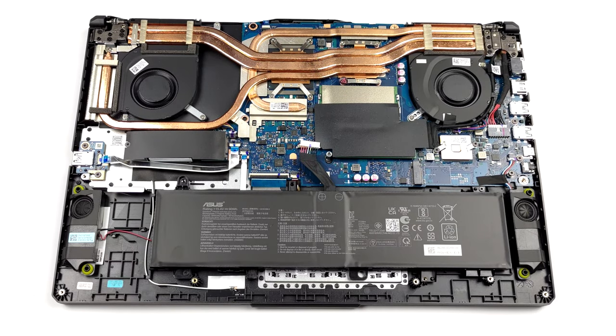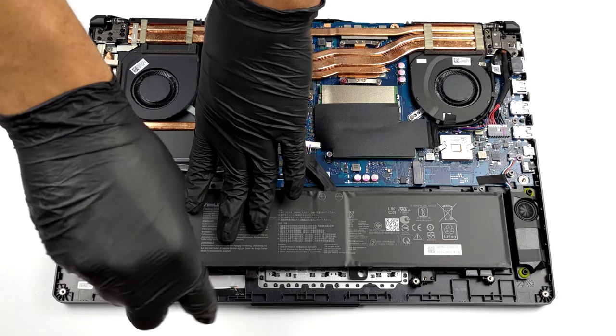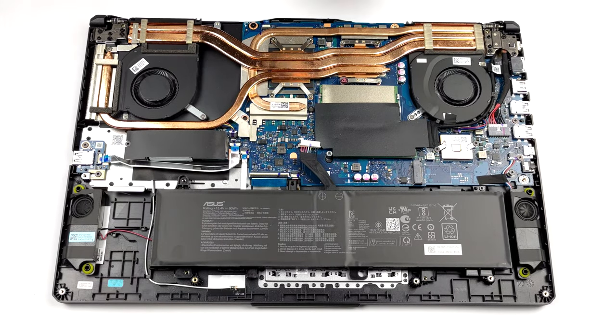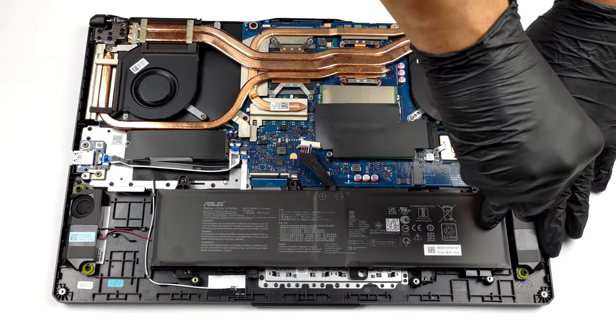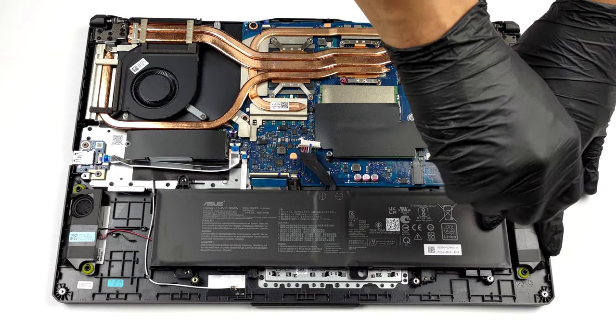And if you want to remove it, you first need to unplug the battery connector. Then simply undo all four Phillips head screws, and you will be able to remove the unit from the device.